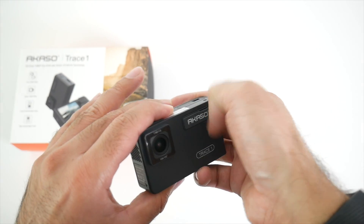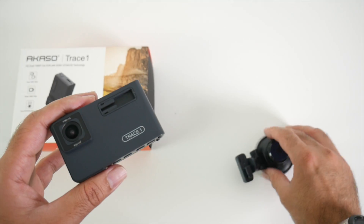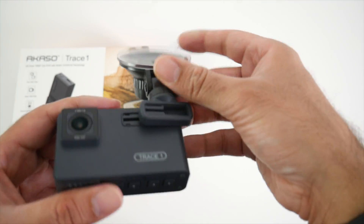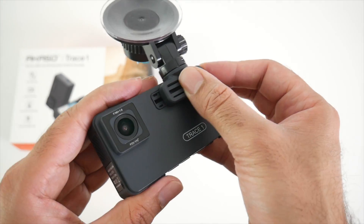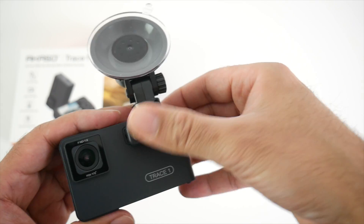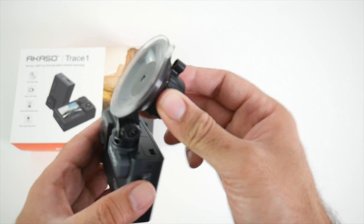You basically remove the Akaso nameplate — it's made out of silicone rubber and it comes off. You'll then have a groove on this side where you'll be able to slot this section directly in. So you put that there and slide it on, then you can put your nameplate back on the front of that part. And there you go — your camera is ready to mount to your windscreen.